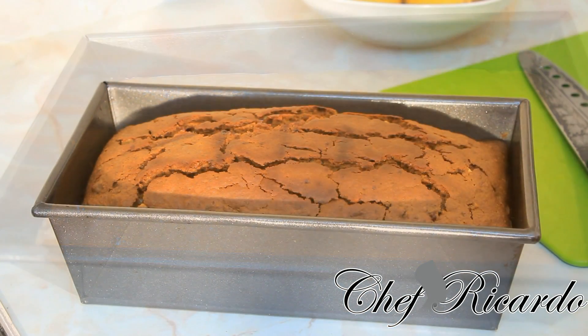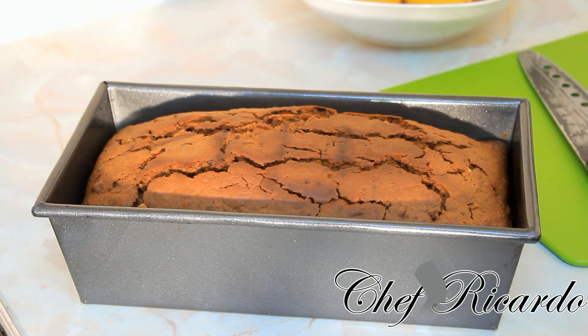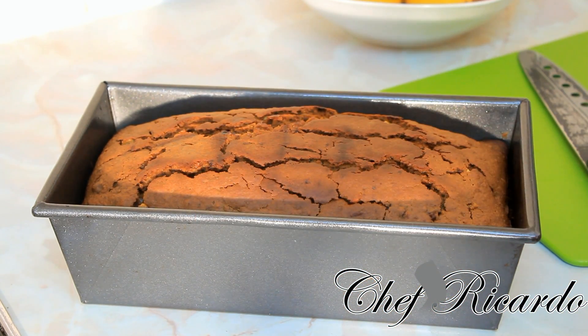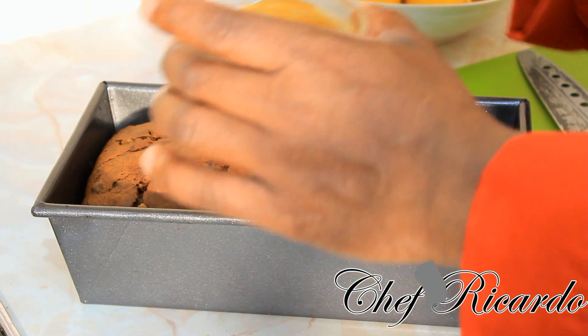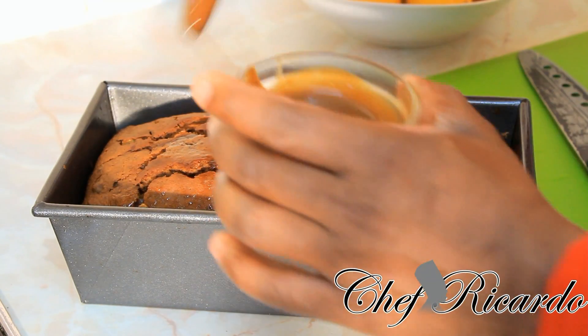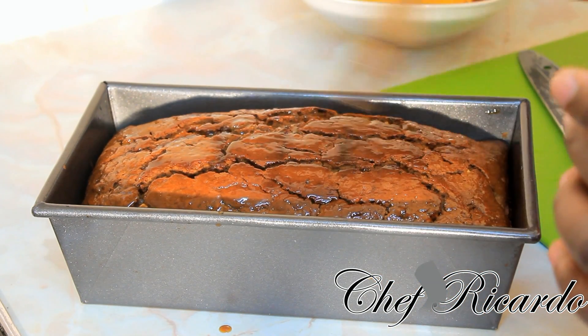The only problem I find with this bun is a few splits on top. That happened because I opened the oven while it was baking. When you're doing your own, please don't open the oven. I'll just take it out now — looking lovely and nice. I have some liquid left over from the bun mixture, so I'm going to brush the top of it to give it that really glossy, glazed look.